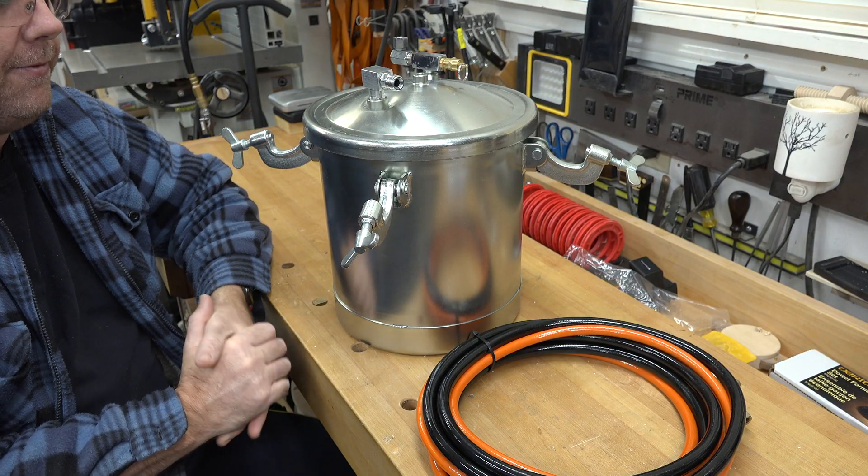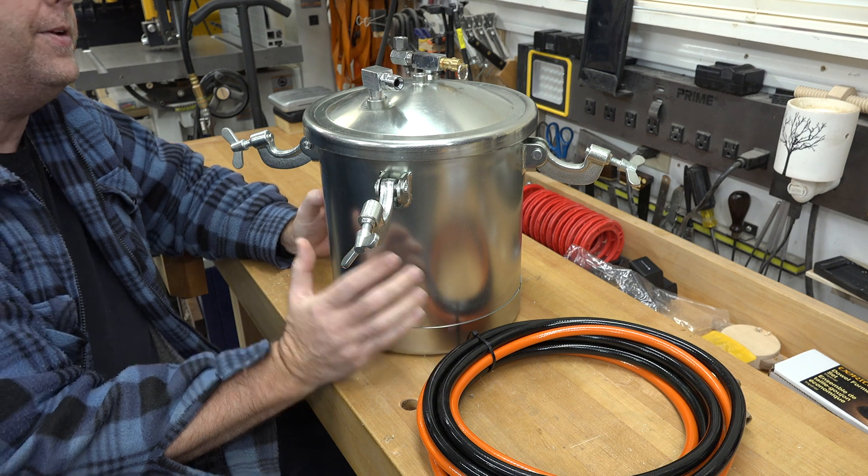There are many different makes and models of paint tanks with videos on how to convert them. The reason you'd want to convert a paint tank into a pressure pot is to get the air bubbles out of a resin casting. There's something about doing it inside a pressurized environment that gets all the air bubbles out and gives you beautiful crystal clear castings — that's why we're modifying this one today.